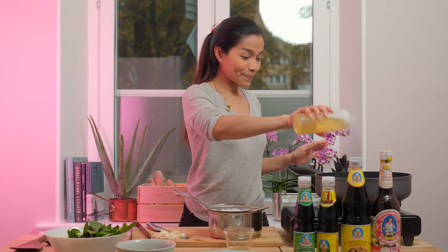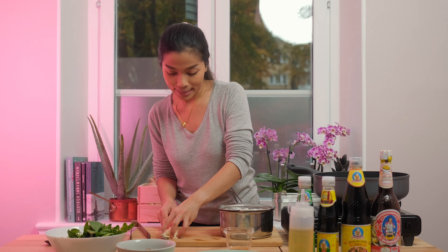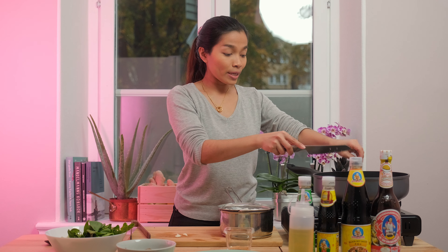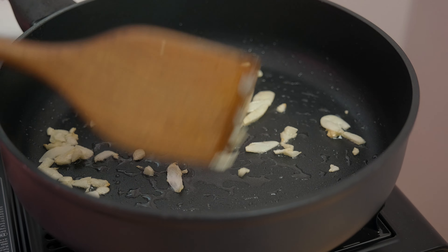We're gonna stir fry everything together in the pan. The pan is getting warm so we can start to add the garlic. Remember, don't wait for the pan to be too hot before you put in the garlic — otherwise the garlic is gonna get burned easily. We don't want that to happen because it's gonna be very bitter.